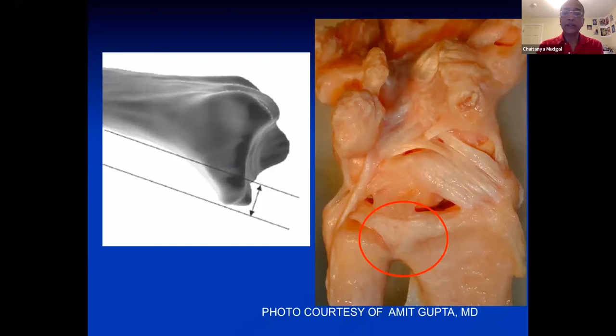The volar lunate facet, shown by the red circle, overhangs volarly, distally, and ulnarly. The key to understanding these two fragments is that attached to each of them is a large ligament — the radioscaphocapitate ligament, shown by Siegel and Gelberman to take its origin 7 millimeters ulnar to the tip of the styloid, and the short radial lunate ligament, which attaches to the volar lunate facet.